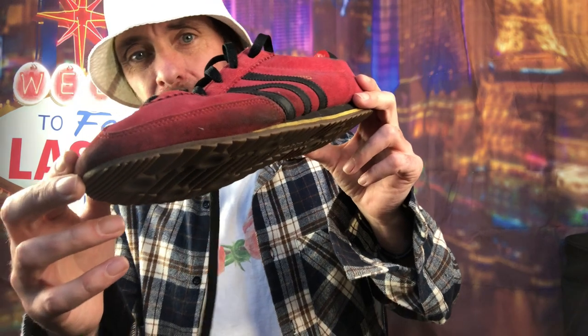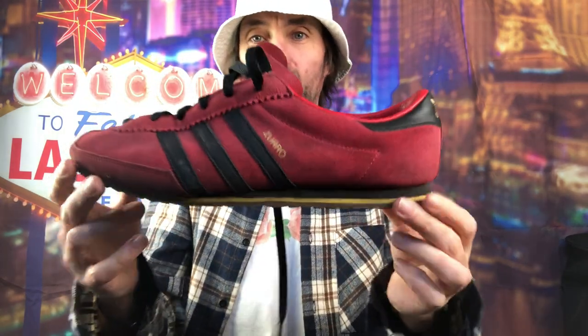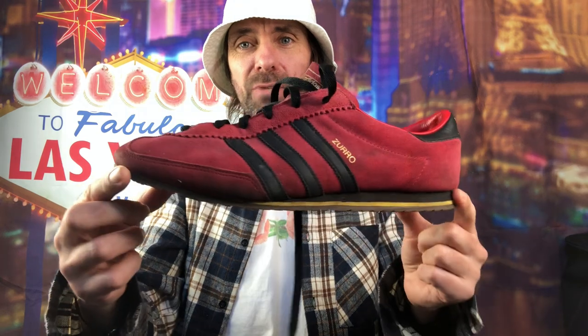Again we're in two bags, which is good. I like these - Adidas Zuro I think. Really nice. The suede is a bit hard and a bit dirty, but a bit of a clean up and a good brush should sort that. Soles are decent as well - they're a size 10. Once they're brushed and cleaned up they look really mint. I've never seen these Zuro before. They kind of look like a football boot but I like them.